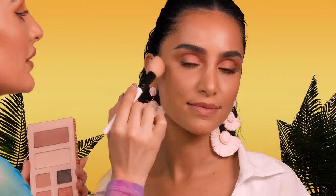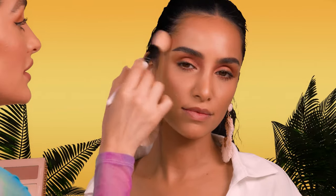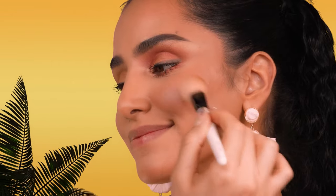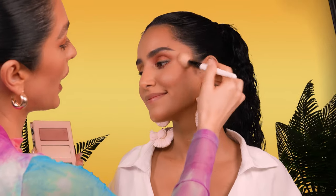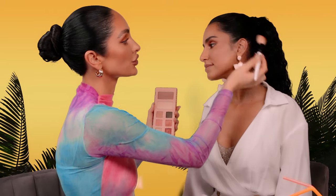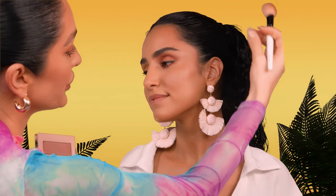Buxom's blushes give you a 14-hour wear and they never fade away throughout the day, which is why I'm obsessed with them. They're amazing to have in your kit or makeup bag because you never have to worry about your blush fading — that is my biggest pet peeve with blush. Having Sahar smile, I'm tapping this right on the tops of the cheeks, overlapping with the bronzer I've already applied. Then I'm taking this angled blush brush and bringing it in an upward and outward direction to lift the face up so the bronzer and the blush are all diffused.